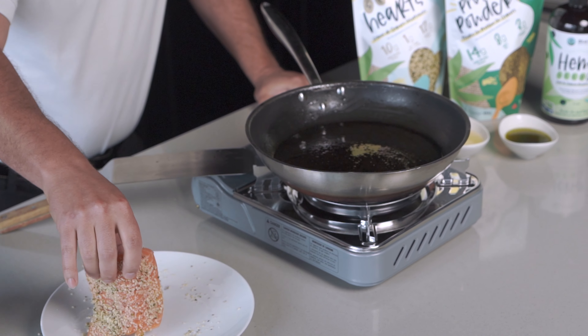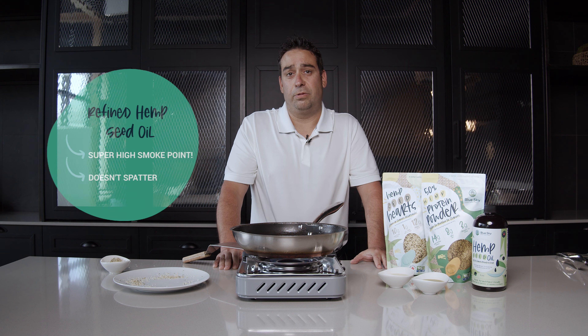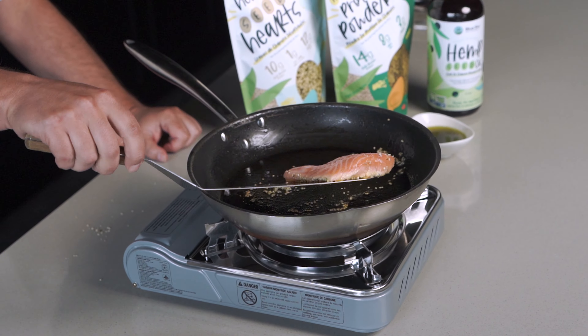Let's get this bad boy in the pan. Refined hemp seed oil works very well in cooking and frying. We're going to cook the salmon for two to three minutes on the crusted side, and then turn it over for two to three minutes to brown the other side. Now let's flip the salmon and get that nice coat on the other side.